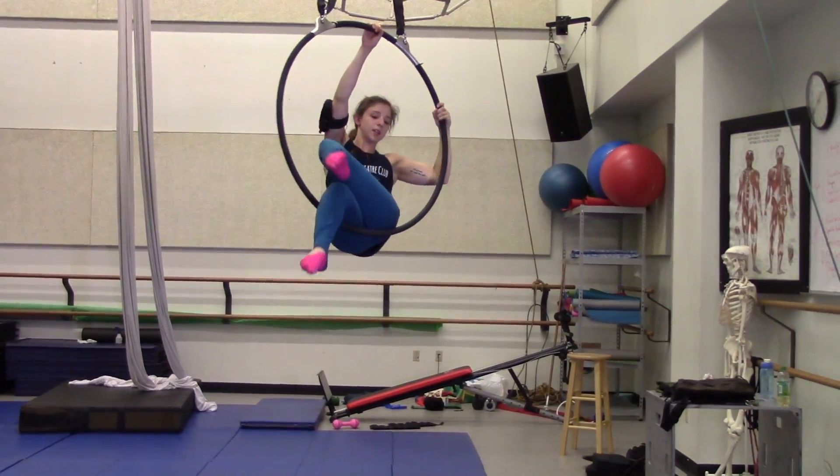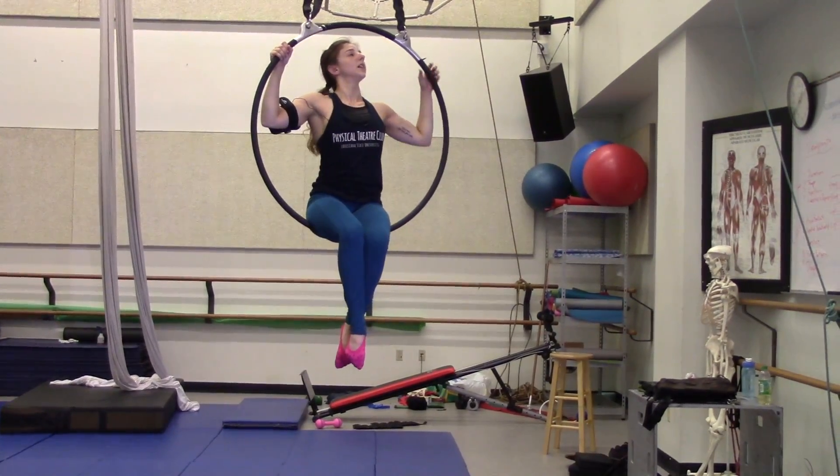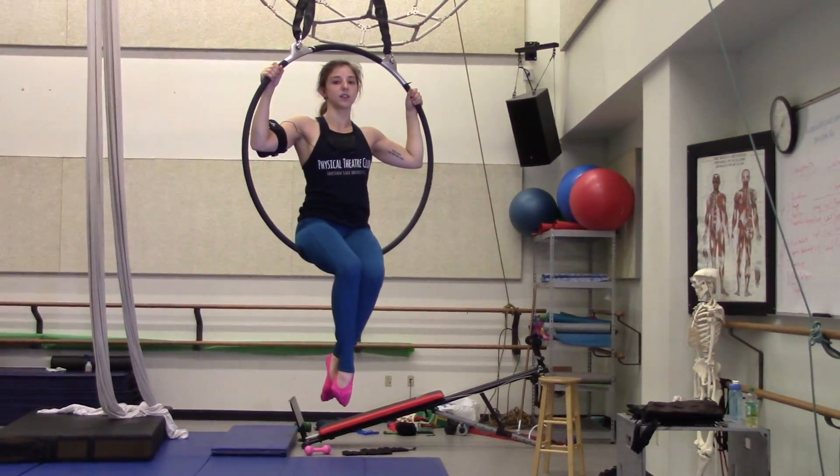Just do a little bit of a pike and a scoot to get your hips back on. That is Gazelle and Jade Split.